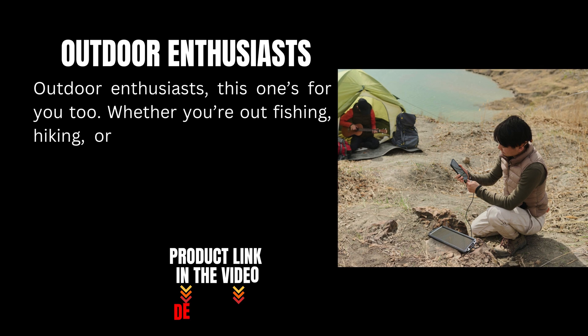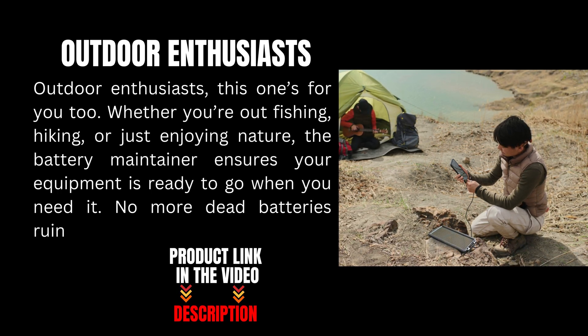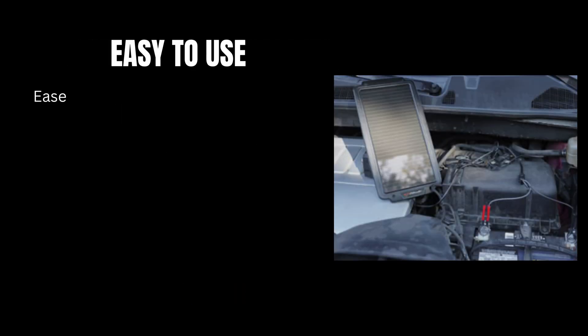Outdoor enthusiasts, this one's for you too. Whether you're out fishing, hiking, or just enjoying nature, the SP200 ensures your equipment is ready to go when you need it. No more dead batteries ruining your outdoor adventure.